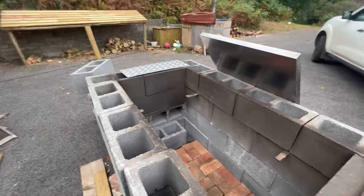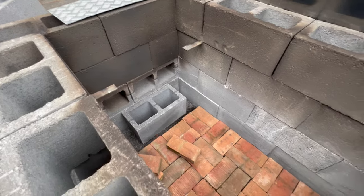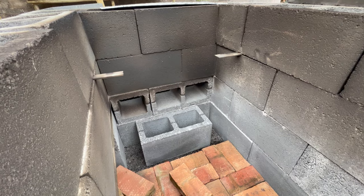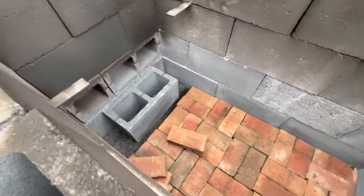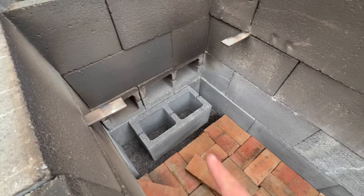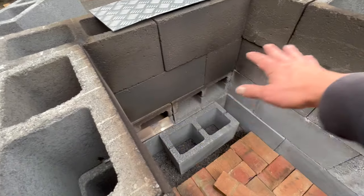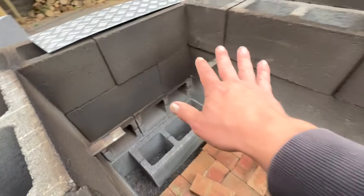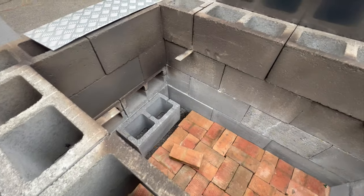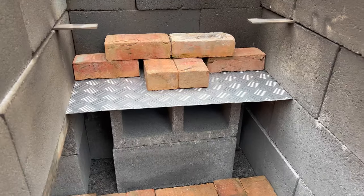So we had a good run on the barbecue last night, really impressed with how that performed. But as always, I think we can do better. The plan is I'm going to extend those exhaust outlets there so they come further into the middle. I'm going to put another block and then another block on top facing, so it's going to come through and bring the heat more central into the oven. My worry at the moment is we're getting a massive hot spot up here. I've got some thermometers coming today.